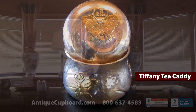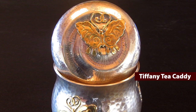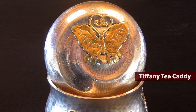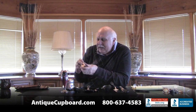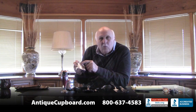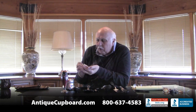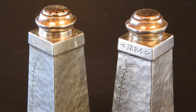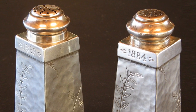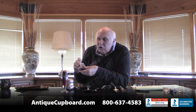Here's a Tiffany tea caddy that's all hammered in the Japonesque taste with gold butterflies - a beautiful piece from the 1880s. These salt and peppers are very Japonesque, and kind of neat that they're dated. One says 1859 and one says 1884, so it was a 25th wedding anniversary gift given in the year 1884. They're very heavily hammered, they have Japonesque foliage, and they have these wonderful fox cracks on the side. A very neat Japonesque look.